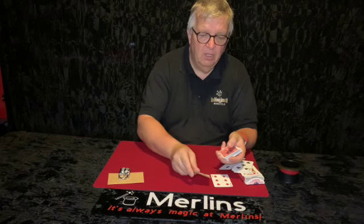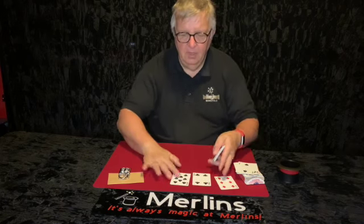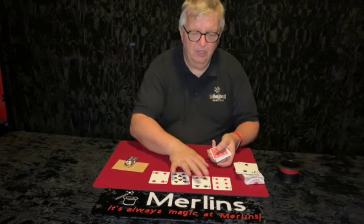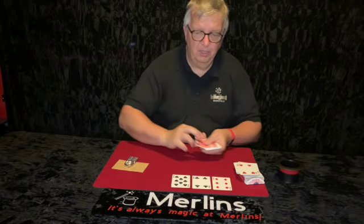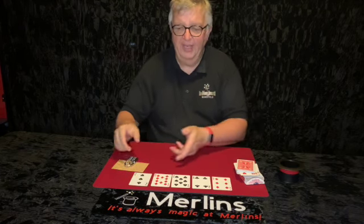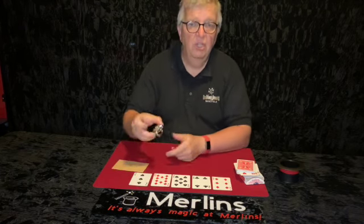So you deal one, two, three, four — oh I've actually got another number there, it's a duplicate, so we're not going to use that. If you get a duplicate you can't use it, so we'll carry on. So we've got five different numbers: we've got a six, a four, an eight, a ten which is going to be a zero, and a three.